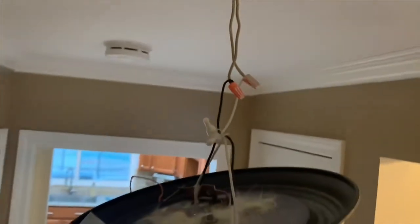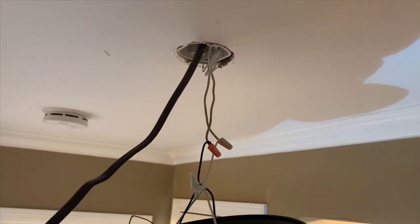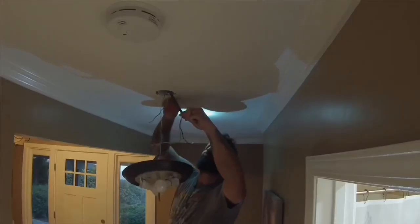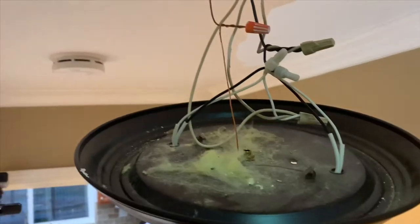I came out of the attic so that I could take down the existing light and wire the two together. Once the light was down, I installed the Romex from the new light into the box of the existing light. Then I came back and connected the power from the existing light to the power for the new light.